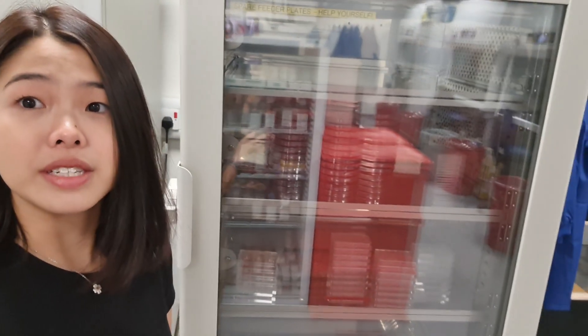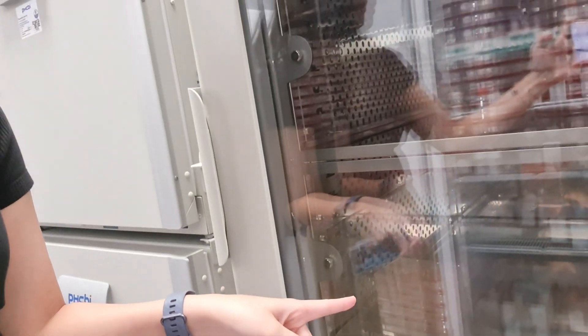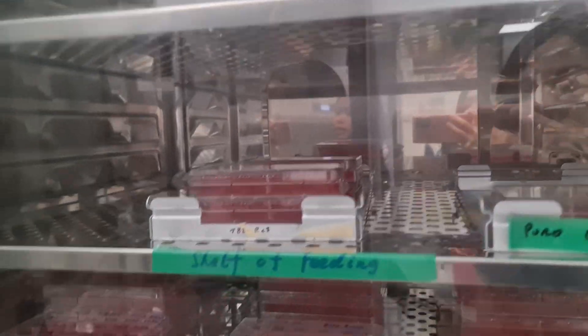We keep our feeder cells in this big incubator over here — those huge 15-centimeter plates. We're expanding them to be irradiated later on next week. Those over there are already our irradiated feeder cells, ready to be used for any ESL plating, thawing, splitting, or micro-injections. In a separate incubator we have our ESL clones, and all of these are things I need to change media for today.